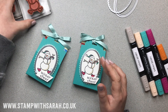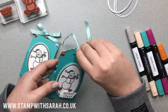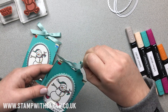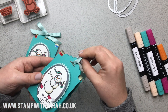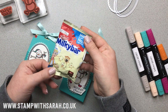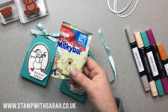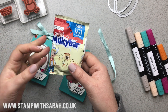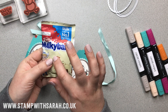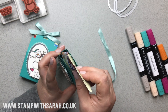I have them here, already mounted. Inside the treat, I've just popped a bag of Milky Way Milky Bar buttons. You can also get these treat pouches from Cadbury's with the Dairy Milk chocolate buttons in — they are pretty much the same size packet.